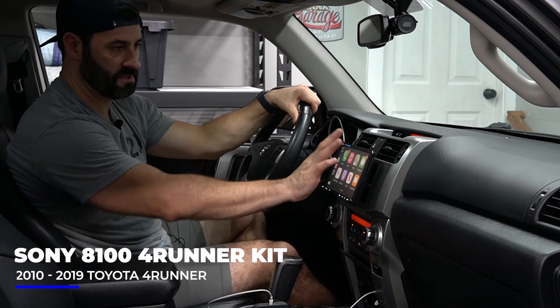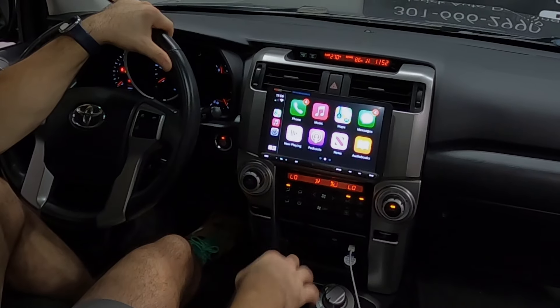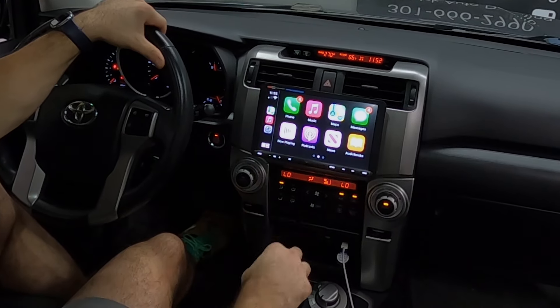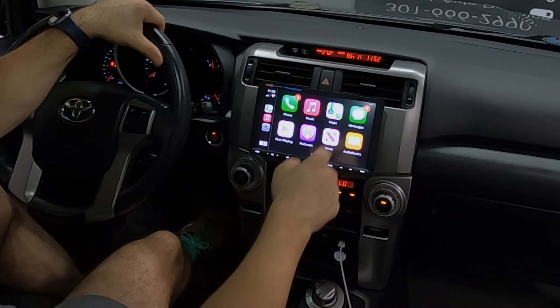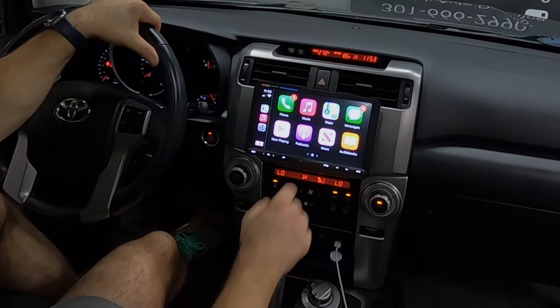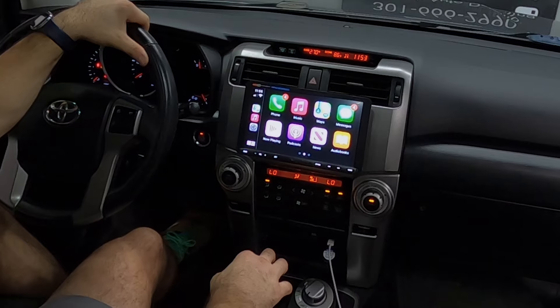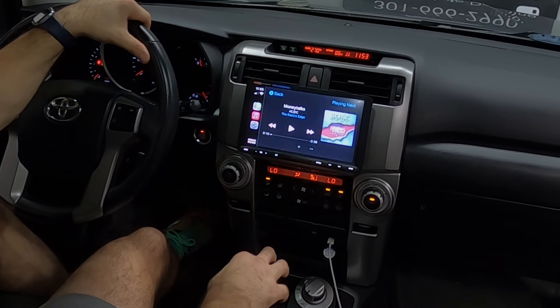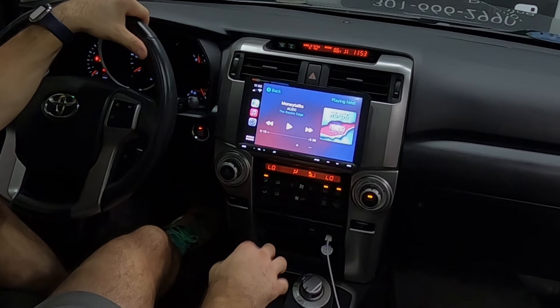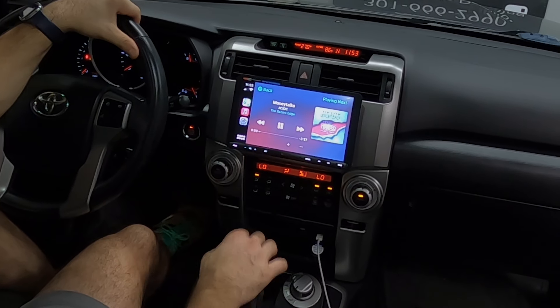We changed the background to black so it blends in well with everything — it looks really good. Some of the native apps you've got: phone, music, maps, messages, and a now playing feature. Any Apple CarPlay-compatible app you have downloaded to your phone is going to show here, which is really cool. Obviously the favorites, music — that huge screen right there looks awesome. We can give that a quick test here.